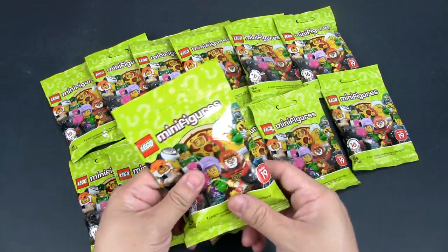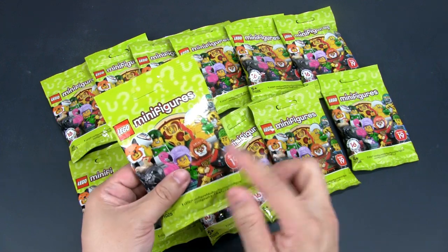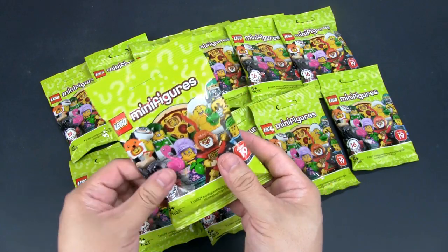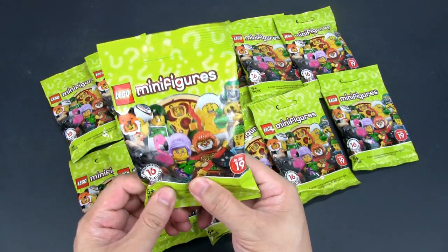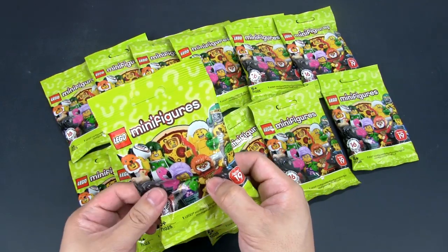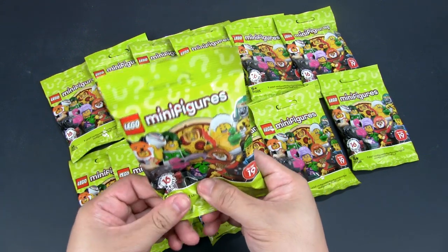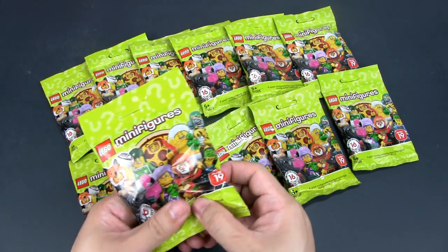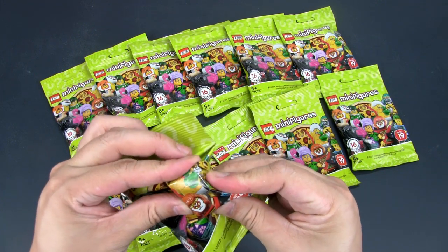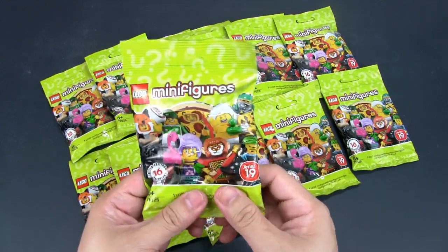Let's start off by taking them one by one. I don't have that little booklet with all the different characters — in fact, at the Lego store they didn't have that either. So I'm just going by the outside of the packet. The way you want to go about doing this is to feel the packet and look for accessories. A head, torso, and legs generally feel the same, so you can't tell them apart. You do not want to look out for the base plate — there's always a large base plate, so you want to ignore that. You want to go for accessories.